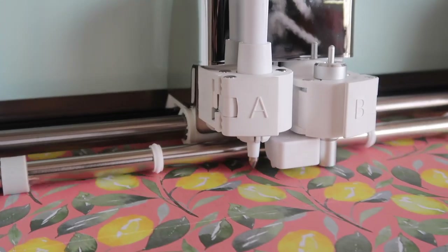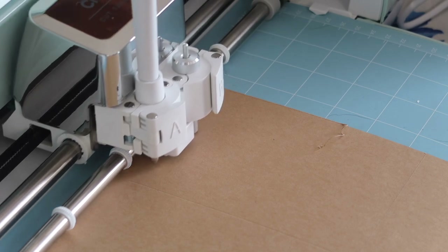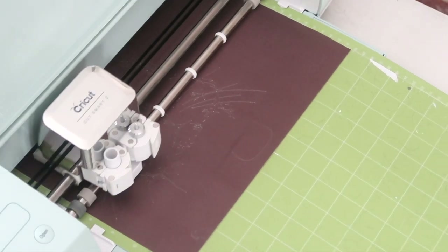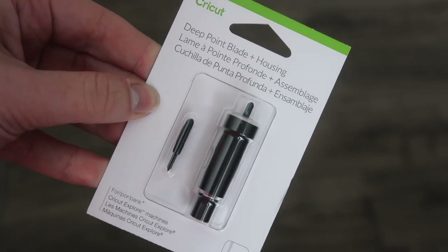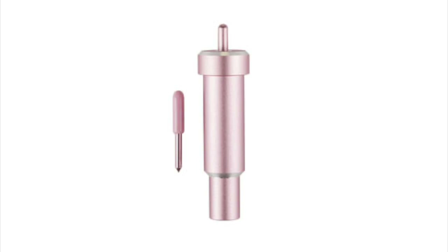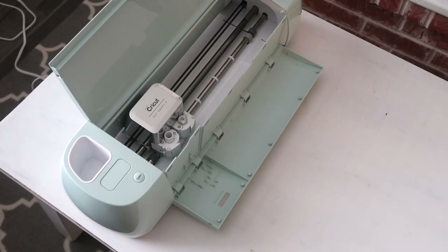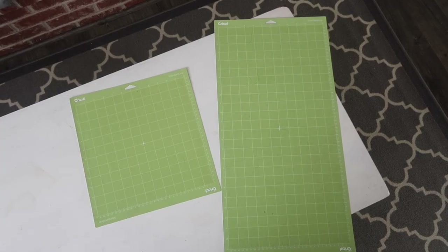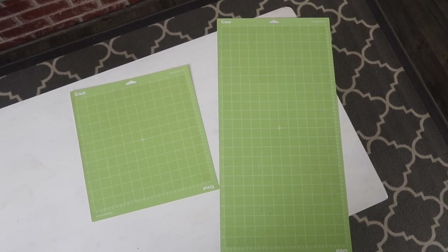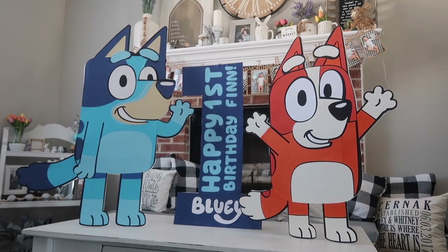This machine has two tool slots — an A slot and B slot — so you can score and cut in one pass, or write and cut without switching tools. You can also purchase Cricut's bonded fabric blade or deep cut blade to expand materials. The bonded fabric blade cuts backed fabric for quilting and appliques; the deep cut blade handles thicker items like cardboard and felt up to 1.5mm thick. It also has two storage slots and supports 12x12 or 12x24 inch mats for larger projects.